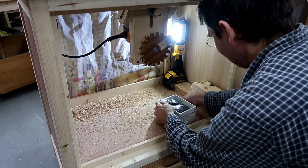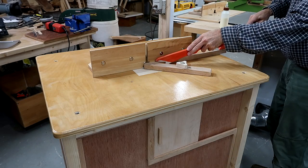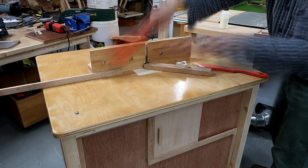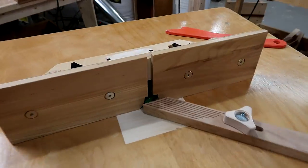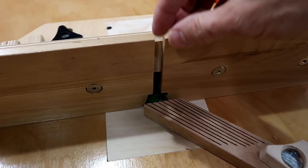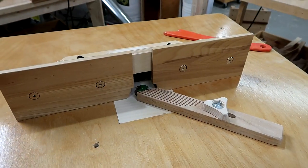I wanted to see how much of a dust storm I'd get inside the cabinet, so I put a camera in a box covered with saran wrap and put that in the running router table, because I don't have one of those action cameras. I had my router fences fairly closed, then tried again with them open all the way just to get more airflow, to see if that would cause more of a dust storm. And it wasn't really any worse.